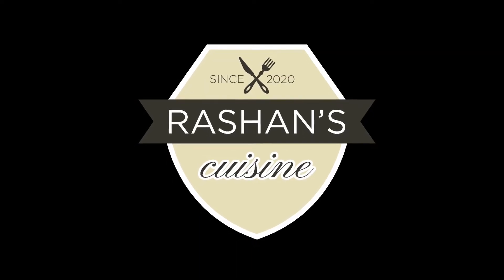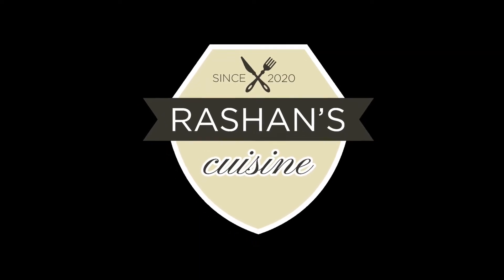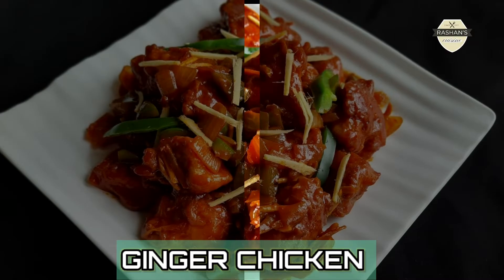Hi all, welcome back to my channel. I am here to prepare the ginger chicken recipe.